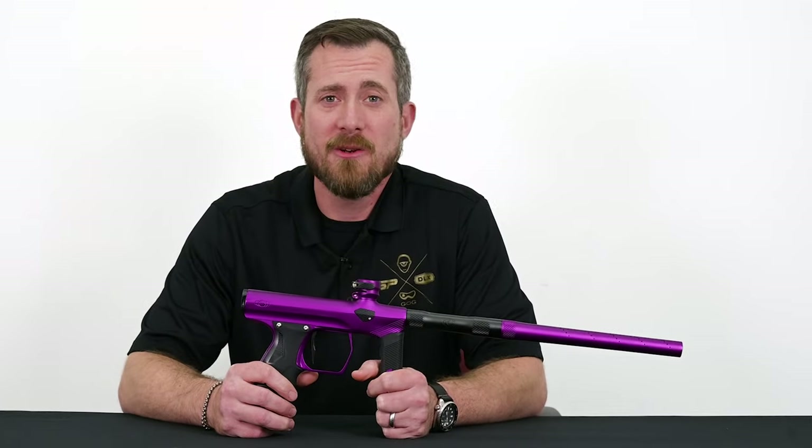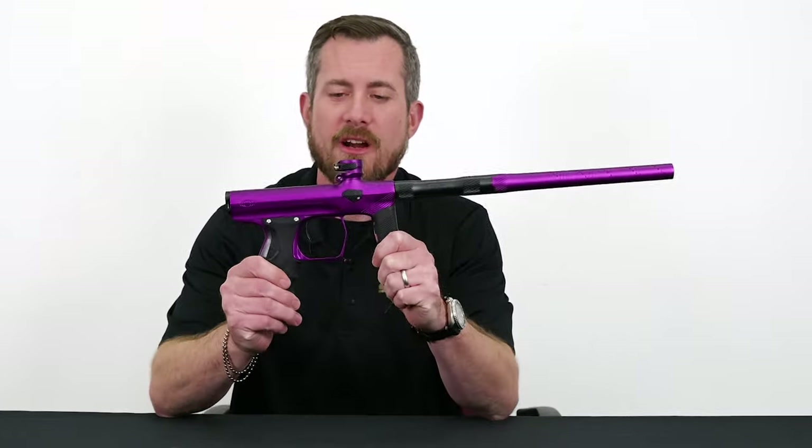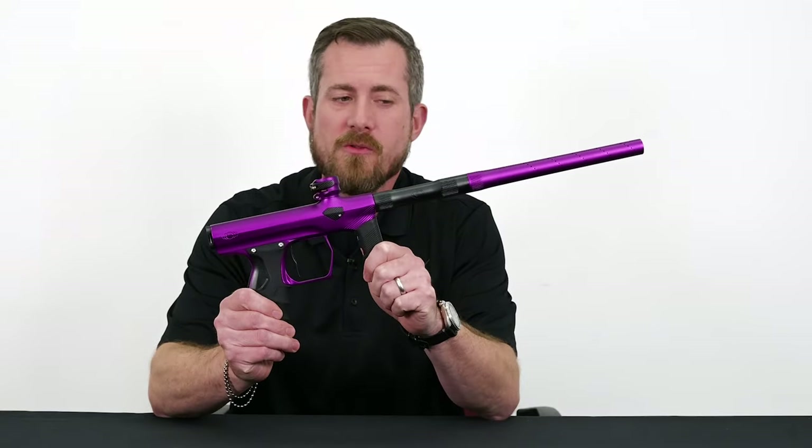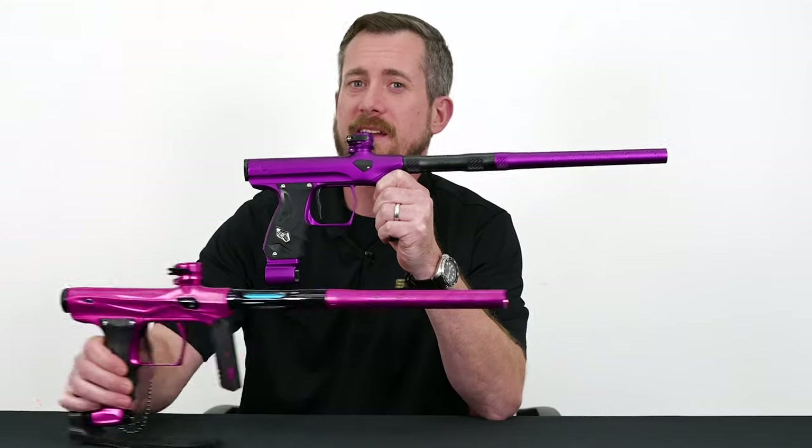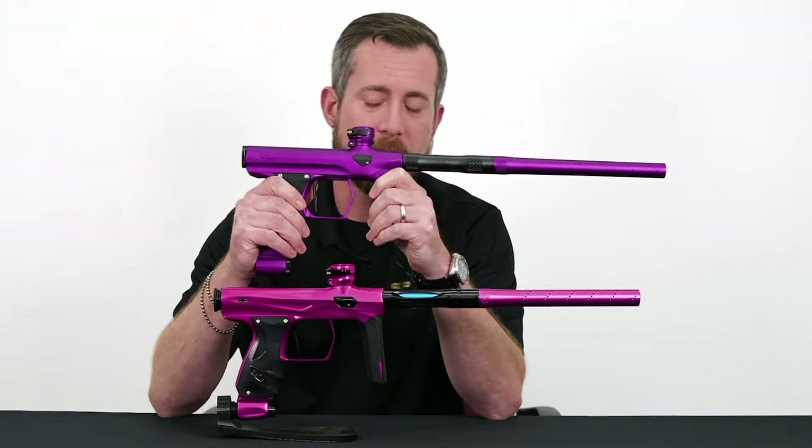Hi, Russell with SP, and in this video we're going to be taking a look at the Shocker AERA. What we're specifically going to be doing is looking at the differences between the Shocker AERA and the outgoing Shocker AMP.